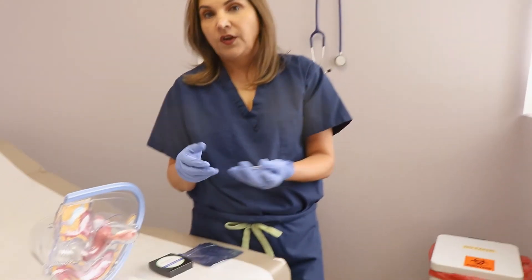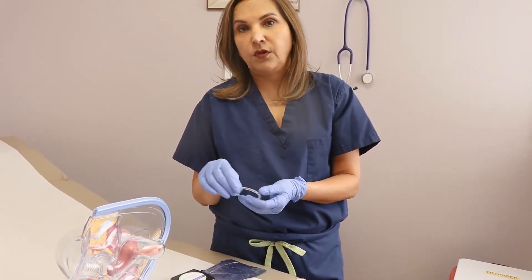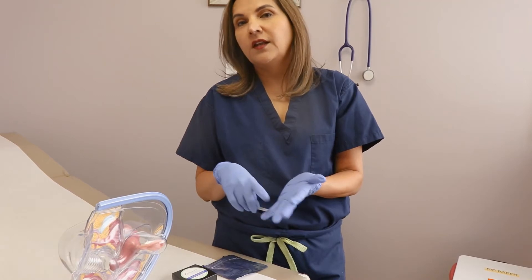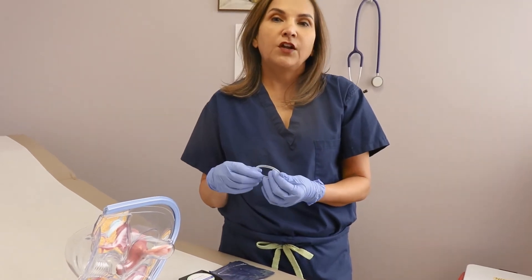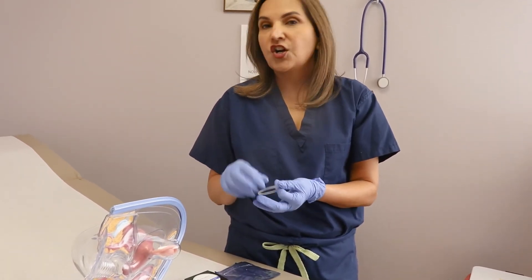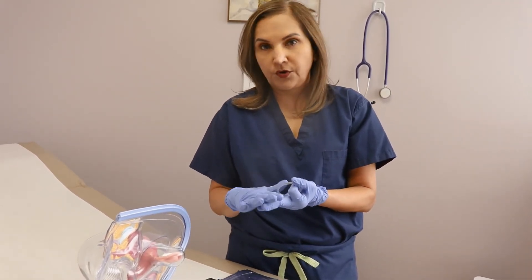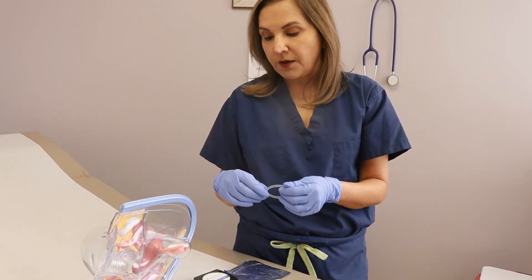The side effects of the ring are similar to those of any other hormone-containing birth control, but less. You can experience nausea, breast tenderness, and headaches. Some women complain of a little excessive vaginal discharge because the ring has estrogen in it and keeps releasing it — but it's a very clear discharge without any odor or irritation. If that bothers you, we'll talk about a different birth control option.